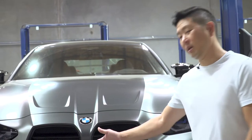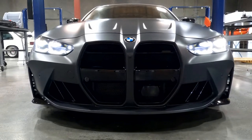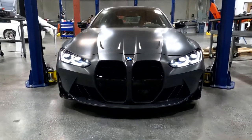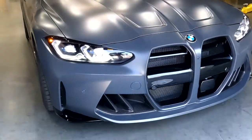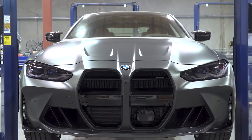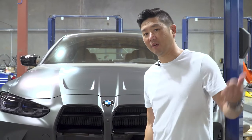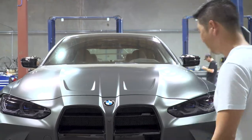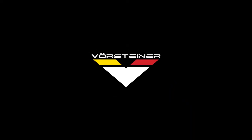All right guys, here it is — the new BMW M4 with our ABS plastic front grill. With mesh. This is my first time actually seeing this on the car, and it came out a lot better than I thought. It's really good. Really clean. Gives it that nice, aggressive yet classy look. Hope you guys enjoyed this segment of how to install. If you guys like what you see, give us a like. If you have any suggestions, give us a comment below. We'll see you soon.